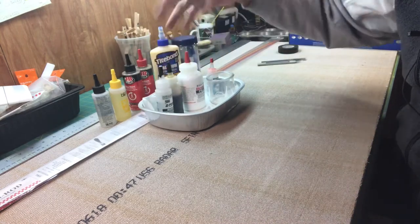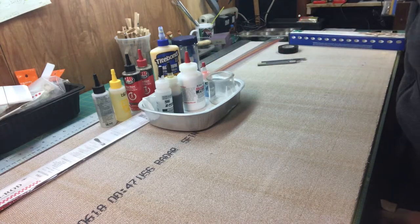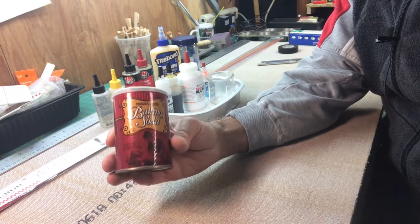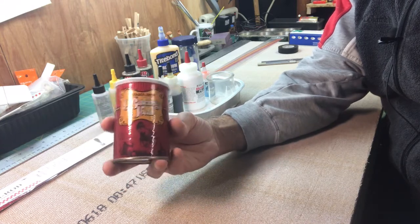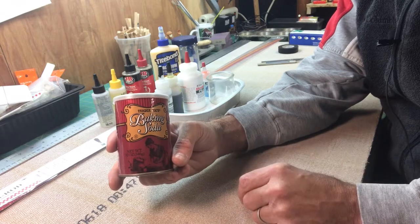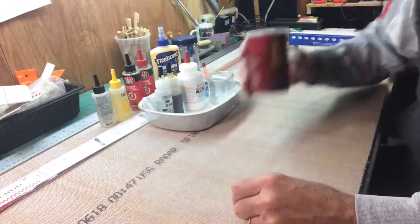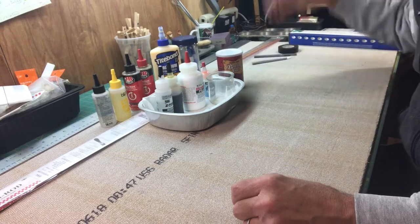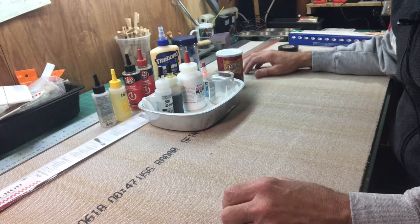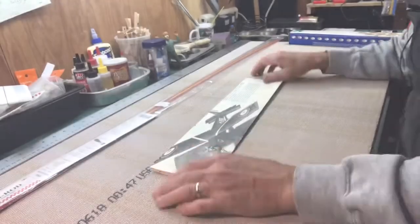I also have some epoxy resin, though I'm not sure I'll use it since I'm not really finishing the wood like you would on a kit you're going to paint. For filling gaps with CA glue, you can use baking soda - or some people use wood shavings or sawdust to fill in areas and then use CA glue to bond that section. I'll be using baking soda for that. I'm not going to go over all the tools - sandpaper, files, things like that - since this is a simple kit.